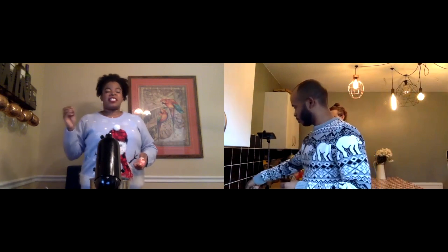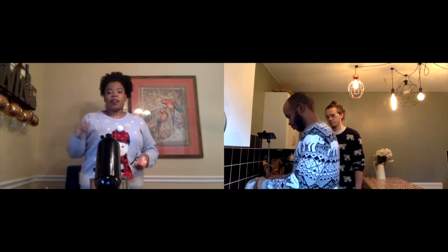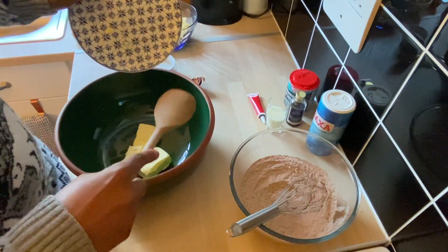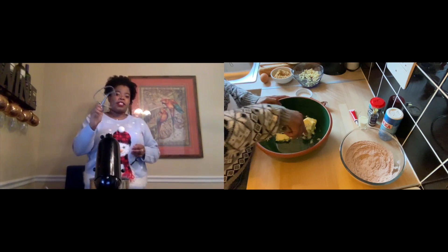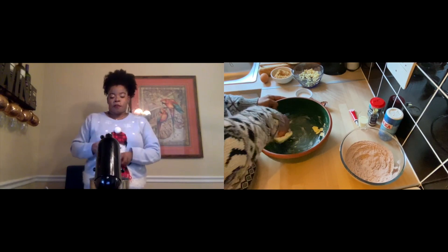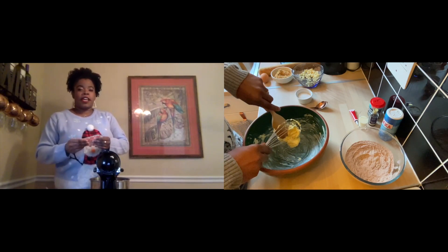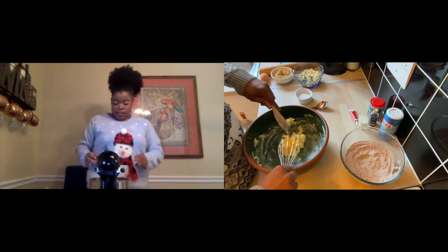If you over-mix it, it kind of starts to be cakey and you don't want that. After you add the eggs in, switch over to a spoon. This recipe calls for a half a cup of butter, which is essentially one stick — 115 grams. If you're using a stand mixer, I typically use the paddle attachment — it mixes without over-mixing. If you let the butter sit out and soften overnight, it'll be soft enough where you won't have to mix it too long. You don't want melted butter, but you do want very soft butter.